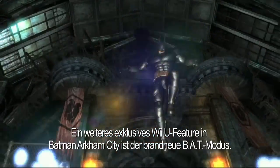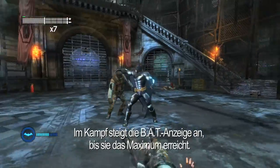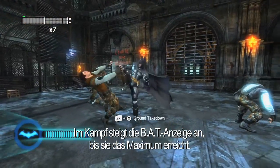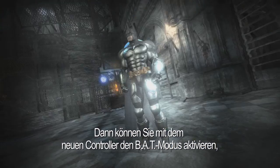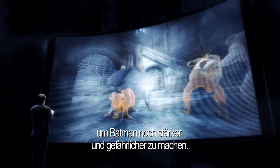Another exclusive Wii U feature in Batman Arkham City is the all new BAT mode. During combat, a player's BAT meter will fill up until it eventually maxes out. Once you've reached your max, you'll be able to use the new controller to activate BAT mode, making Batman even more powerful and able to dole out more damage.